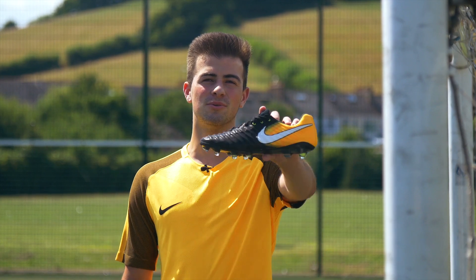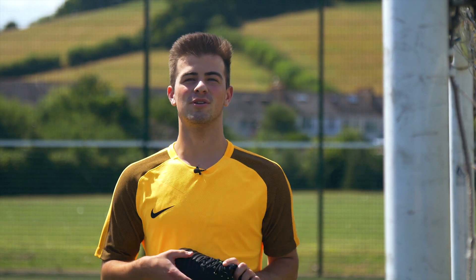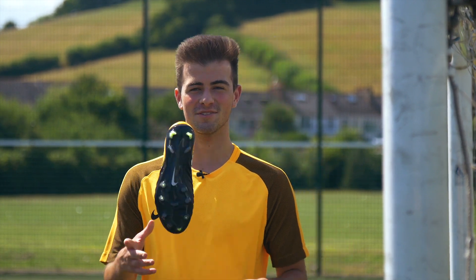What's up guys, Jamie here from Love of Soccer and today I'm going to be testing out the all-new Tiempo Legend 7 from the Lock In and Let Loose pack, so let's get to it.